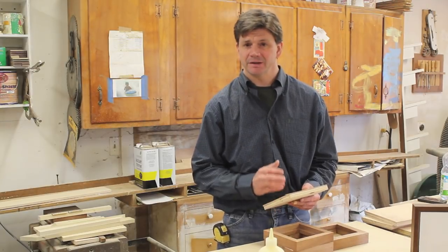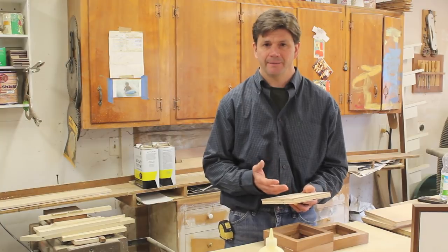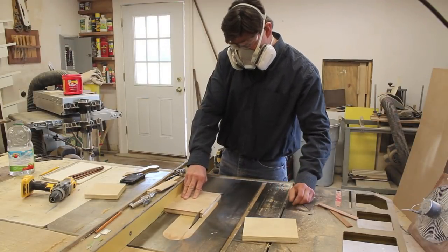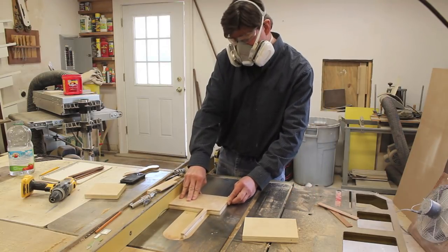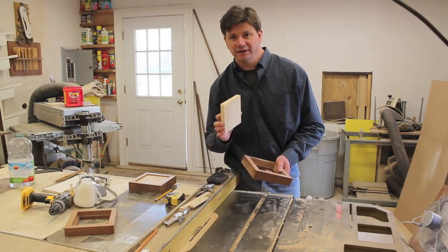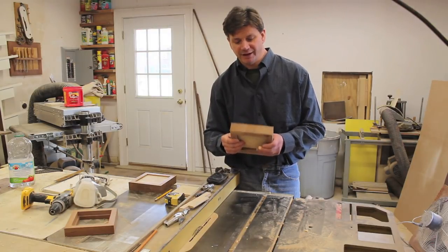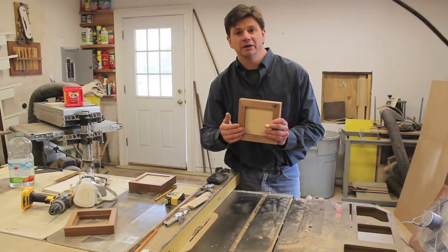Now that all the frames are assembled, the next step is to cut panels for the insides of the frames — and for that I'm also using cut-offs from cabinets I've built. It's furniture-grade birch plywood. The openings of the frame measure 5 and 3/16ths of an inch, so I've cut the panels at 5 and an 8th of an inch square. The next step is to cut a rabbet in the panel, which will bring the surface of the panel almost flush with the front of the frame.